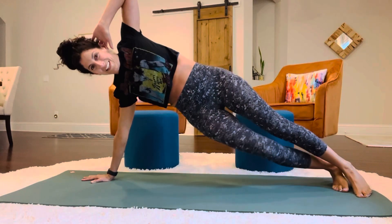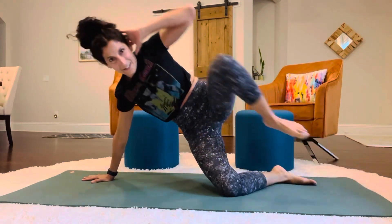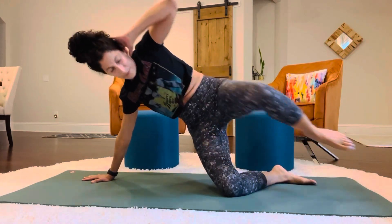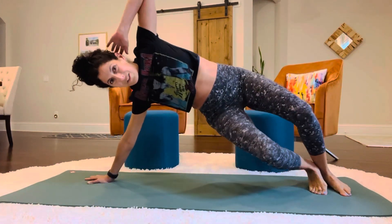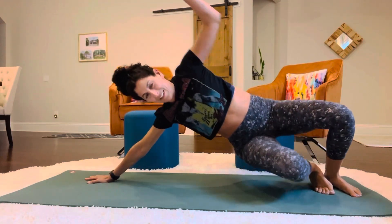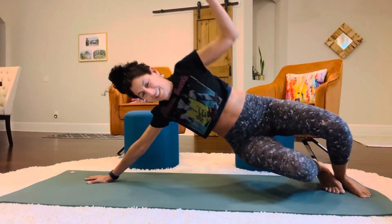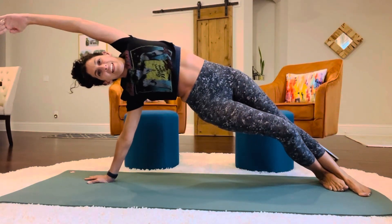And hold. And then we're gonna bring that knee. I think we had this knee down on the ground. 19, 20. Now we're gonna do our side plank launch with the arm out. And 19 and 20.